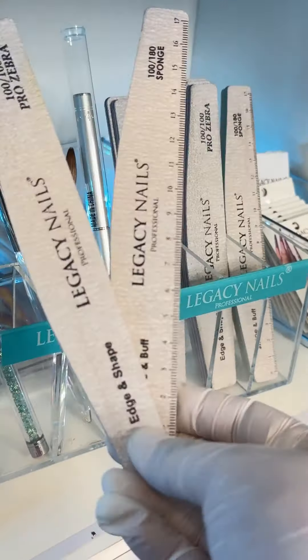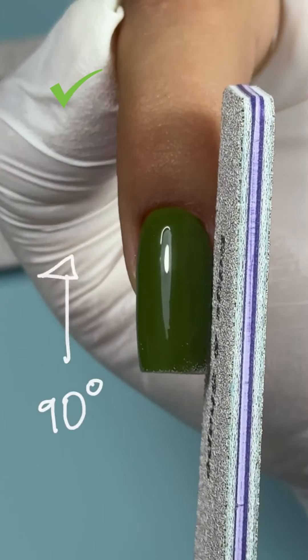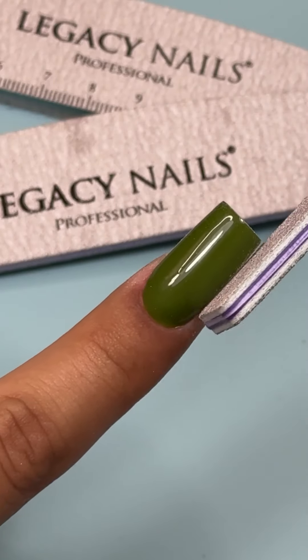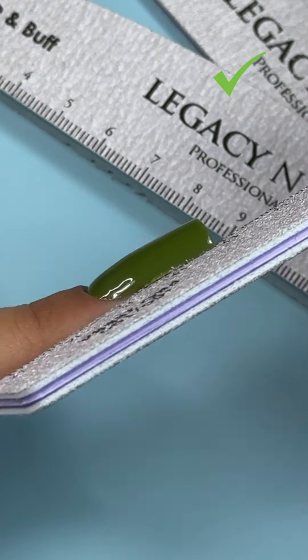Now then, let's correct these errors. We need a fine legacy nail file with excellent abrasiveness, well styled to perfectly adapt to the contours of the structure. It's about giving correct angles, 90 degrees at the bottom.